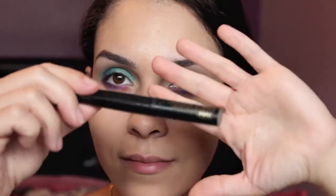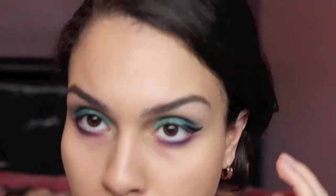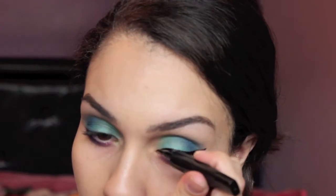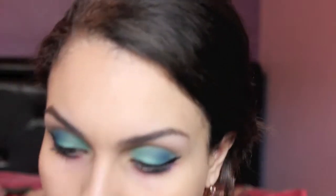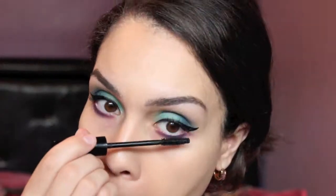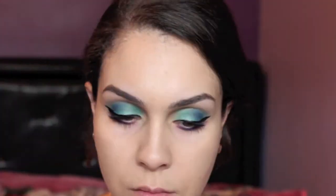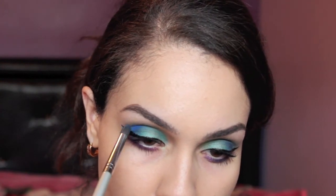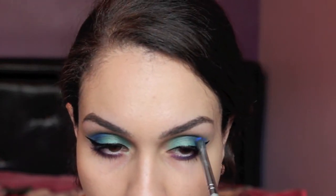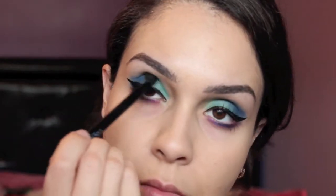Go back in with your pencil brush and blend everything out. Next, I'm going in with my L'Oreal liquid liner and creating a winged liner. Then I'm using my Jordana mascara and applying a couple coats on my top and bottom lashes. Go back in with your crease brush, take the shade Chaos, and put a little bit more in the crease to create a lot more depth. Then go back in with your blending brush and blend everything out again.